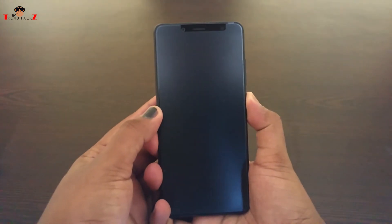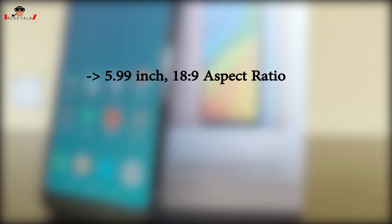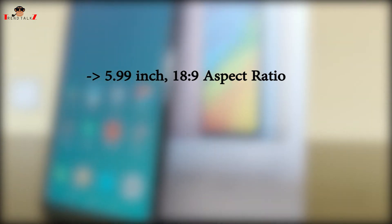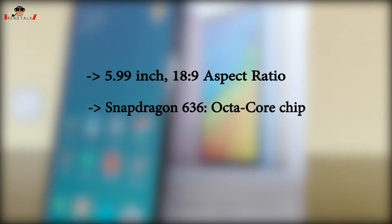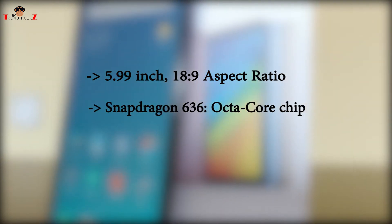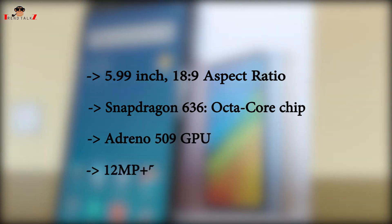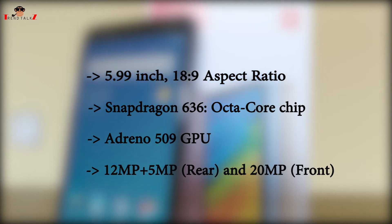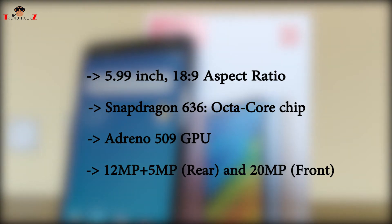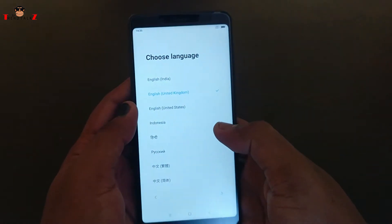While I power on the device, let's get the specs out of the way. The Redmi Note 5 Pro is a 5.99-inch phone with an 18:9 aspect ratio and Full HD Plus resolution. It's powered by the octa-core Snapdragon 636 chipset with cores clocked at 1.8 GHz. The GPU is the Adreno 509. It has a dual 12-megapixel and 5-megapixel rear shooter, and a 20-megapixel front camera. It comes in a 4 or 6 GB RAM model with 64 GB of internal storage.